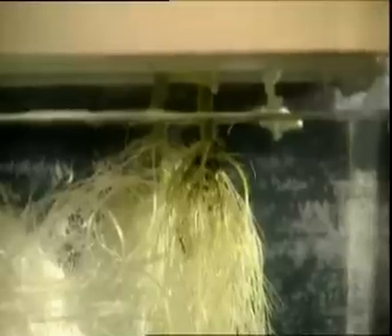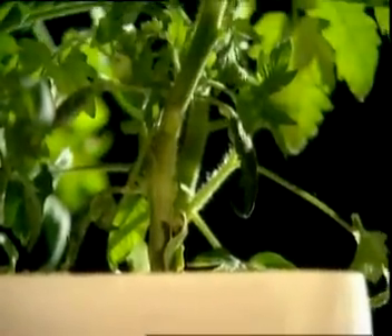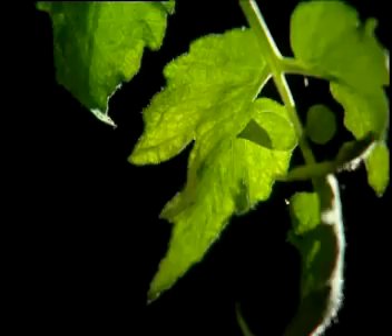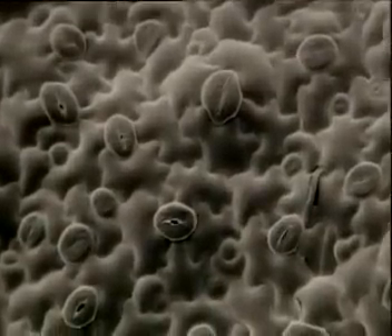In a plant like this, the cells in the roots, the stems and the leaves all have different jobs to do. The surface of a leaf is dotted with holes, known as stomata. The cells either side change the size of the hole to control the loss of water.